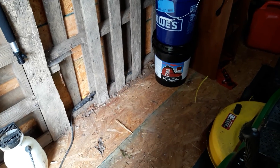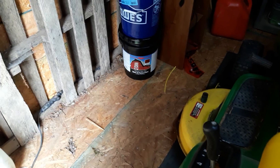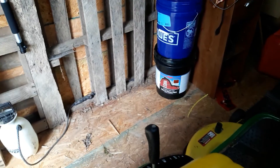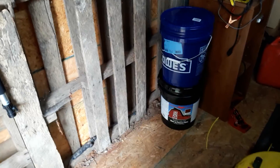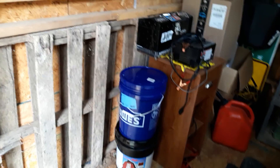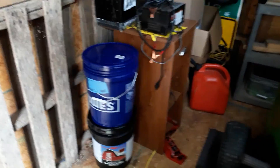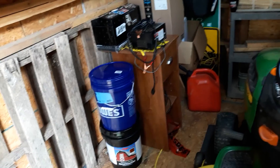I came down here because right there is a bucket of paint that I bought yesterday at Royal King. So that's what I'm going to be doing one day when they're not calling for freaking rain. Of course, I buy paint or I go to mow my grass and they call for rain. So I think I got everything I need to do that.